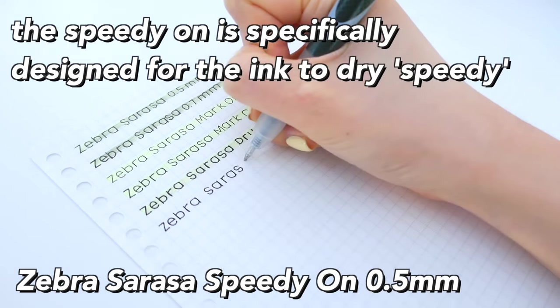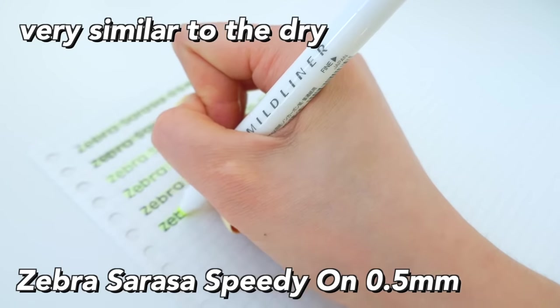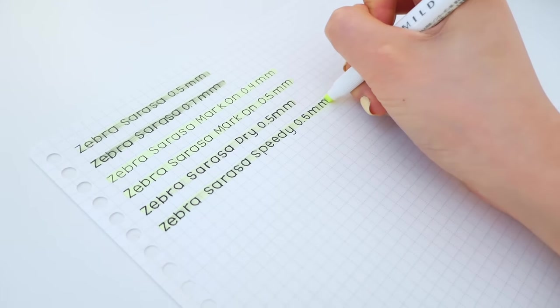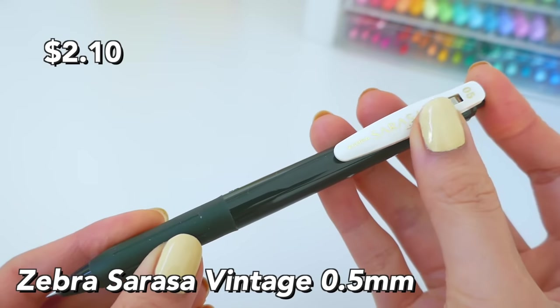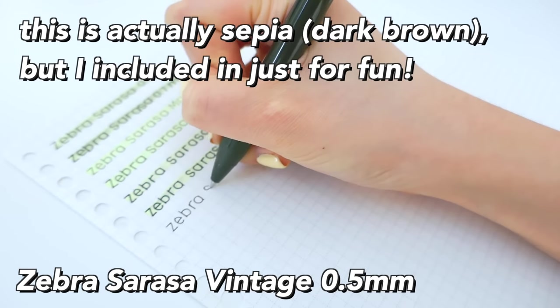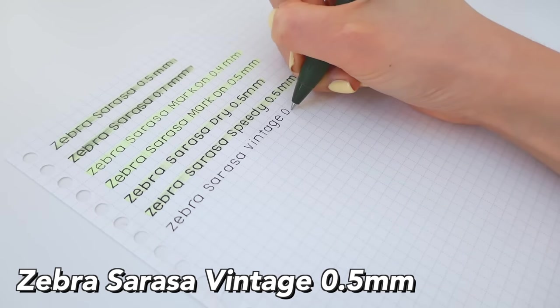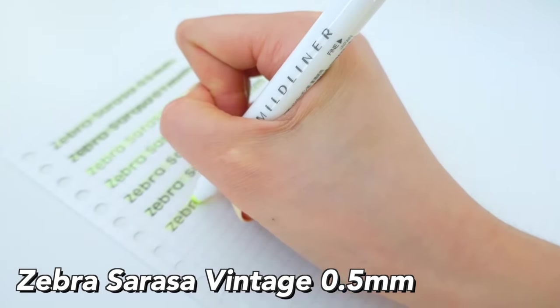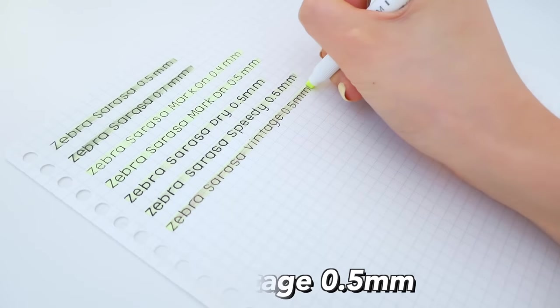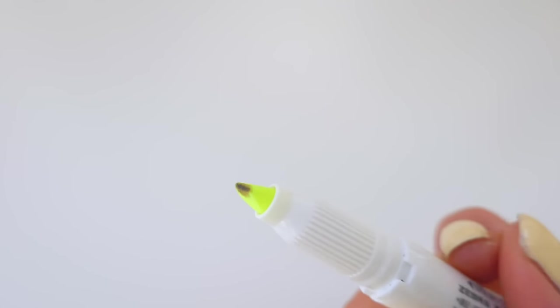The Zebra Sarasa Speedy apparently has the same ink formula as the Dry, just branded differently — it's also meant for left-handers. The Vintage I just decided to throw in even though it's not really black at all; it's a sepia, which is a very dark brown. You can see this when highlighted — it's kind of brownish, but I just included it for fun.